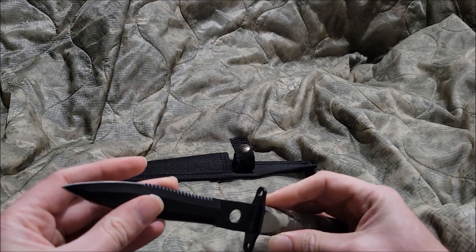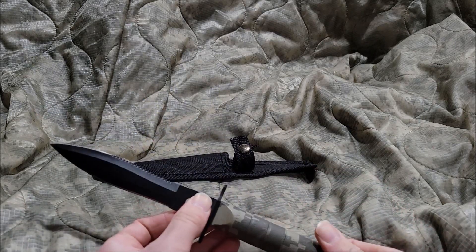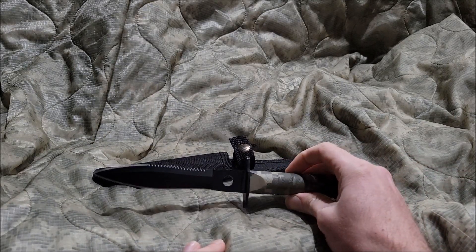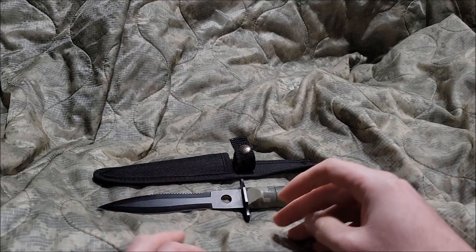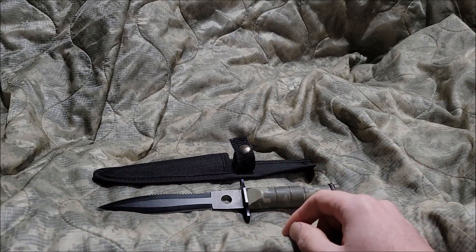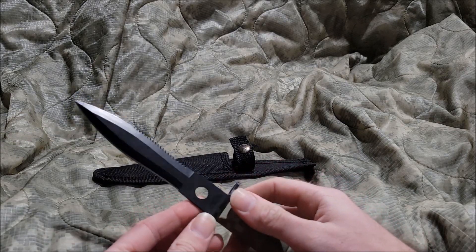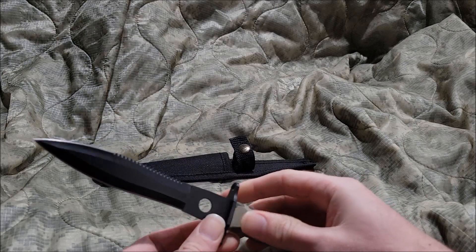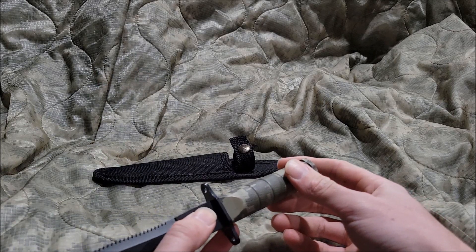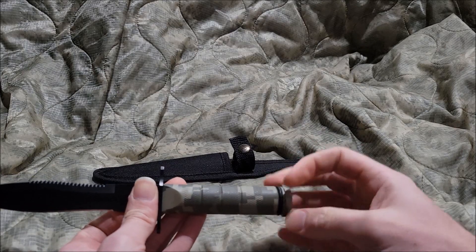I gotta say, that was a little awkward. Getting to the final verdict of the UCP Survival Knife — basically a 4 out of 10. Yes, it's not a good knife. It's going to be very on par with the Mil-Spec Neck Knife. Yeah, it's not a great knife.